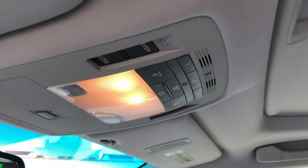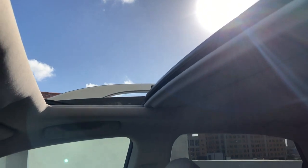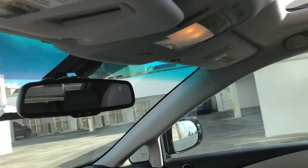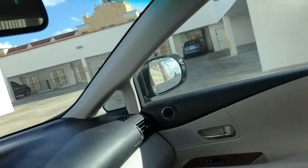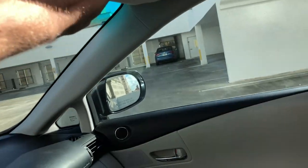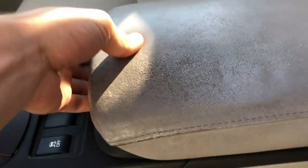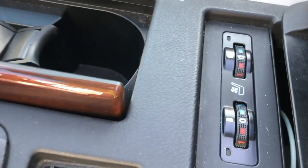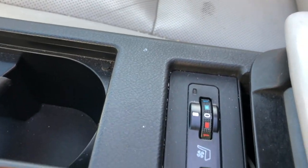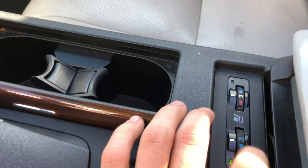There is also an automatic sunroof with sound protection. Cup holders, of course — the most important thing in a car — and there's a little bit of storage. This car comes with heated seats and cooling seats, so you can adjust. This button is for heating and this one is for cooling seats.